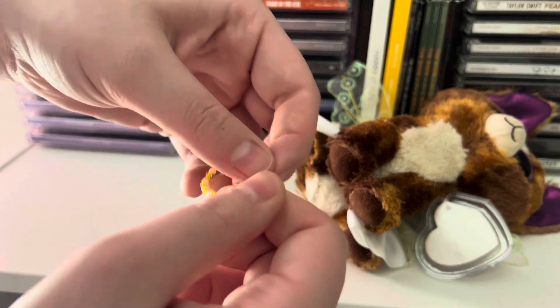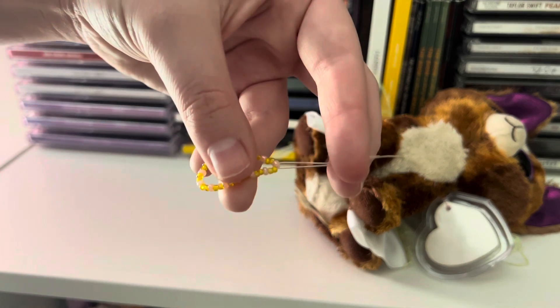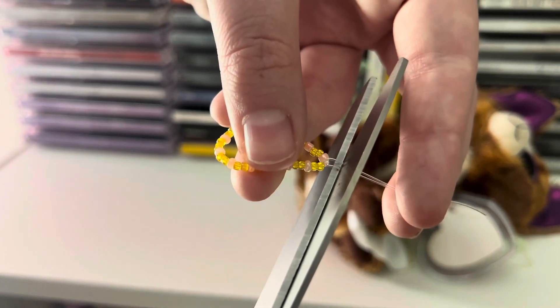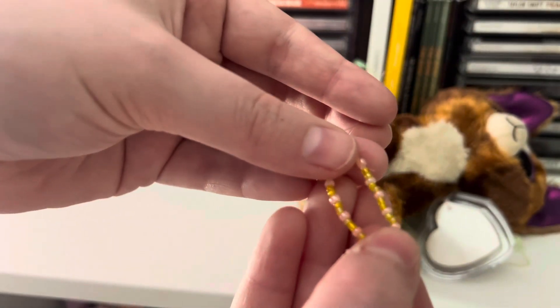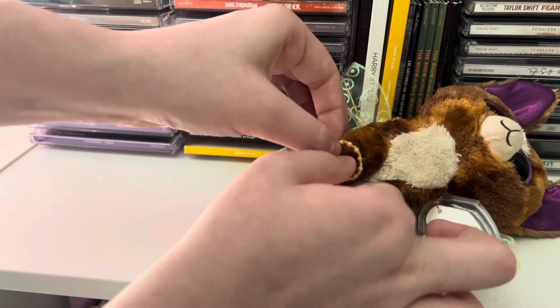Now that it's been tied twice, you're going to have extra string left over. You're just going to cut it off — make sure there's a little bit left just in case your knot wasn't tied tight enough, so it doesn't fall out as easily. It's a loop and you can just stick it on your Beanie Boo's hands.